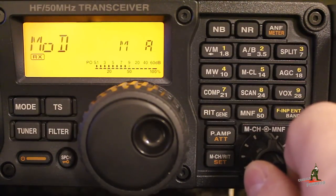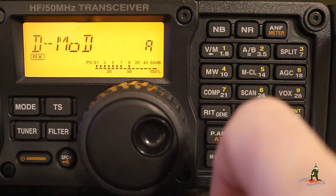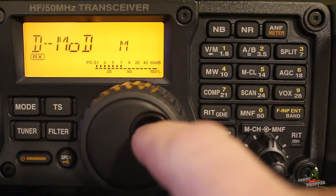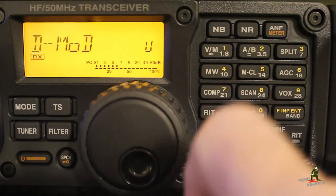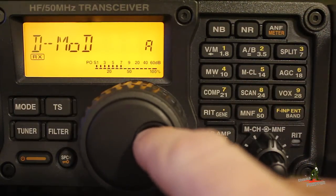This is the modulation source for anything unrelated to data communications. What we want to set is data mod, or digital modulation. You rotate the knob for these settings — you can see M for microphone, A for accessory jack in the back, which is what we want because the modem is connected to the accessory jack. And in the case of a sound card, you can use the USB port. We're going to set that to accessory only.